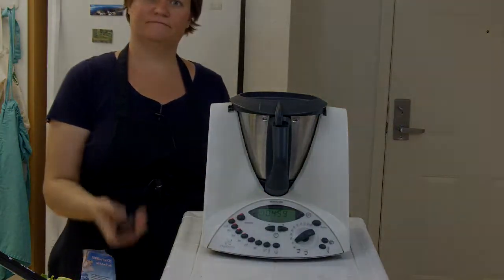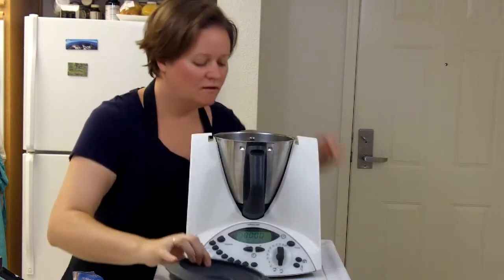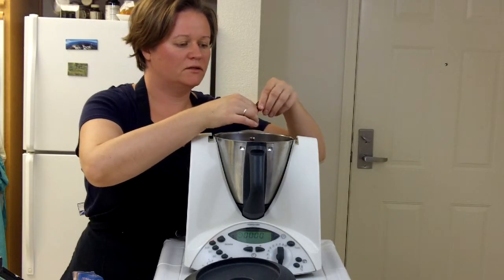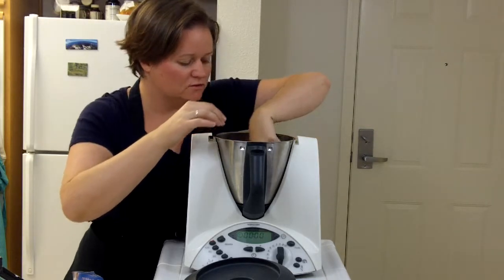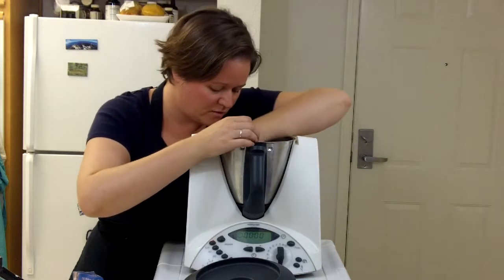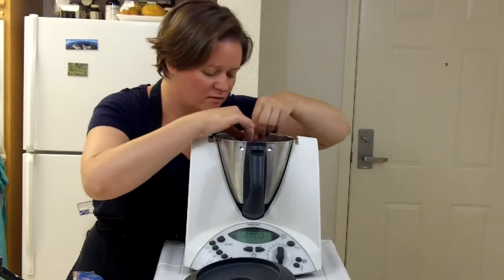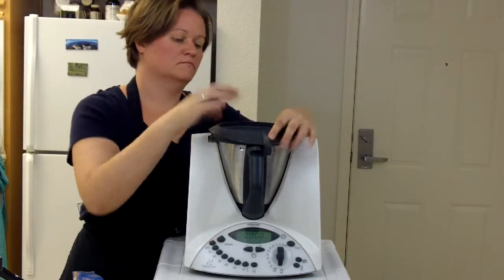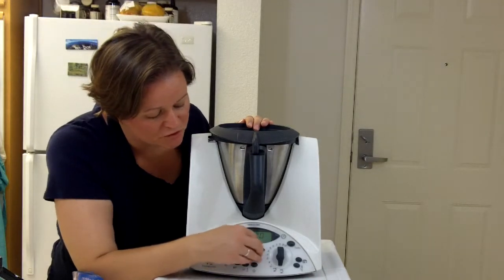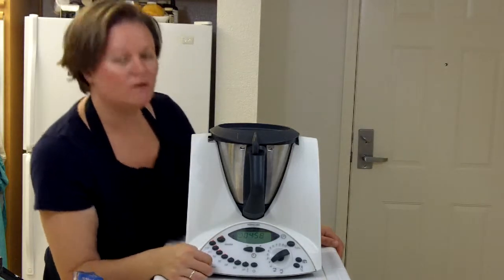Another five minutes has passed. Let's see what it looks like. It's drying out quite nicely. Some of these are really, really dry, but some not quite yet, so I'm going to give it another five minutes. I left the measuring cup out to make sure any moisture has a chance to escape and not collect back in the bowl. So another five minutes on Varoma — I'll see you in a bit.